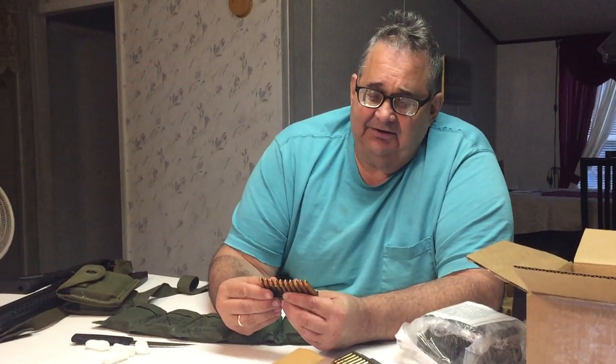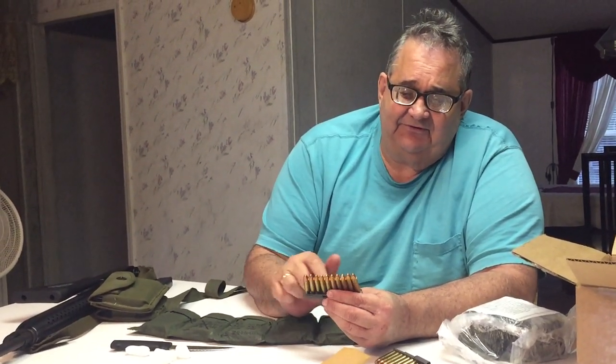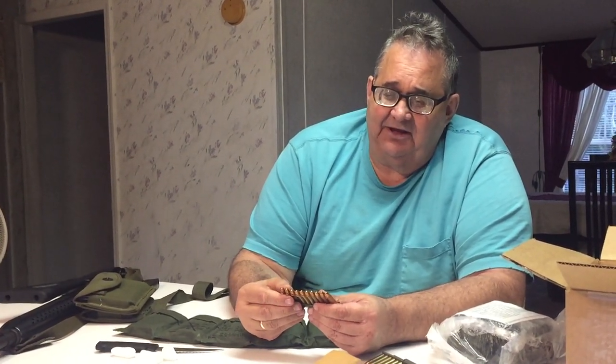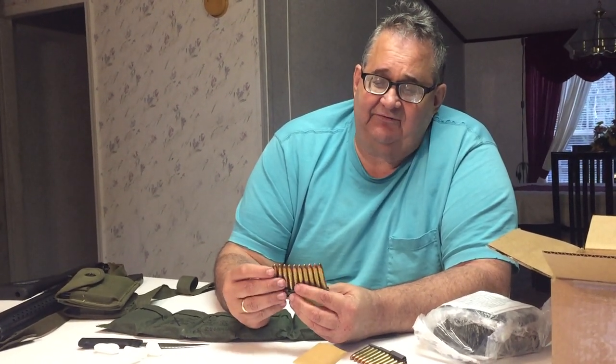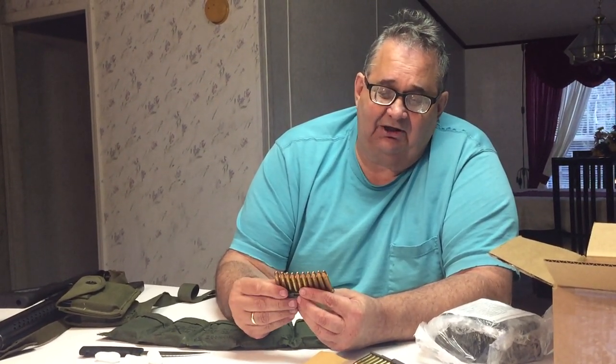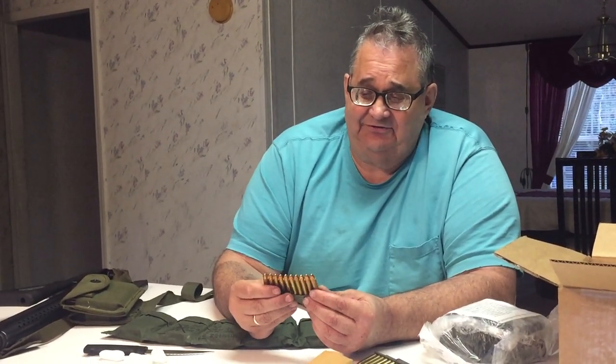This ammo is brass cased, boxer primed, non-corrosive. The full metal jacket bullets are non-magnetic, which means the jackets are all copper — there's no steel in them. So this is really nice shooting ammo.